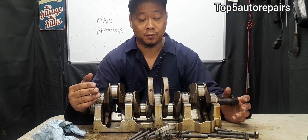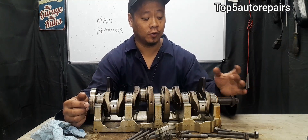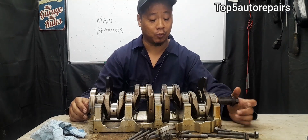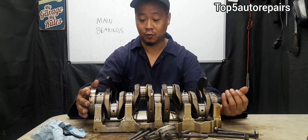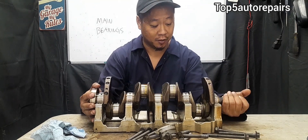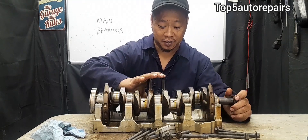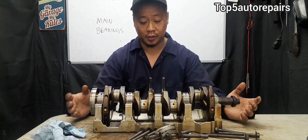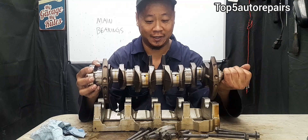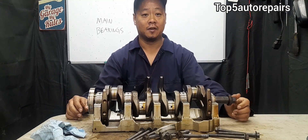The next symptom is going to be strong vibration from the engine. The main bearings support the crankshaft, but when the crankshaft no longer has that support from worn main bearings, what happens is that as the crankshaft rotates and spins, it's going to be out of balance, and when it's out of balance, it's going to cause very strong vibration. So when the main bearings are worn, the crankshaft can start to move erratically and you're going to notice strong engine vibration.